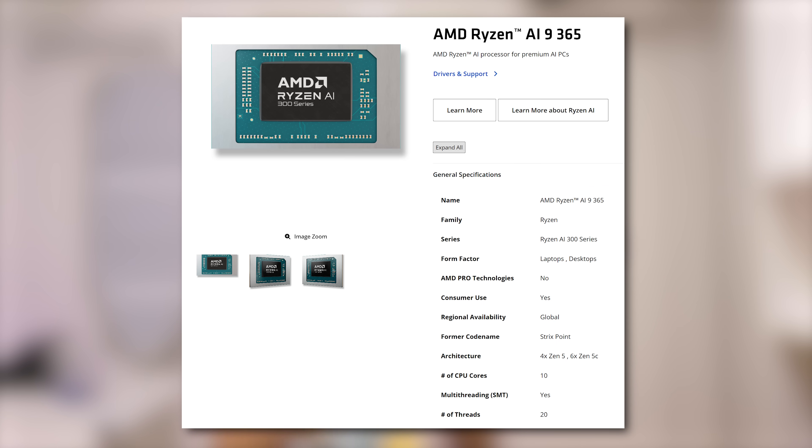Let's move on to performance, where we're going to take a look at the CPU, the Ryzen AI9 365. This thing has four Zen 5 cores and six Zen 5C cores, for a total of 10 cores and 20 threads at up to five gigahertz boost. According to AMD, even though the Zen 5C cores are smaller, they're roughly the same as regular Zen 5 cores — they just clock a little bit less and perform slightly slower.